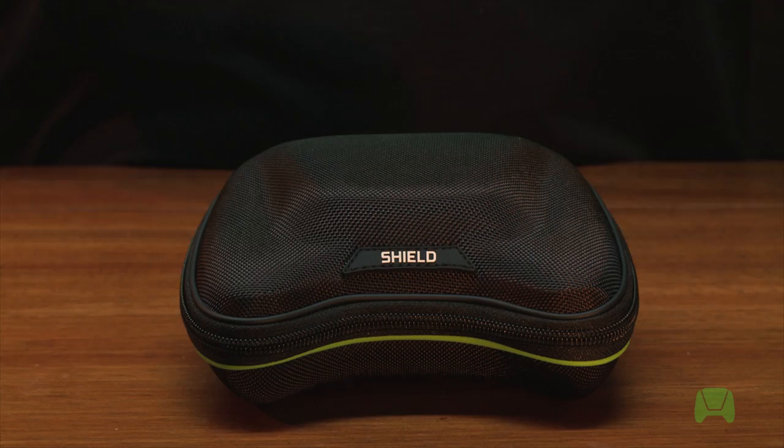Hey guys, I'm Will and this is your Shield setup video. This is actually the first of four videos where we're going to show you how to set up and use your Shield.